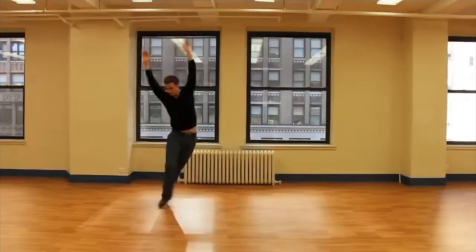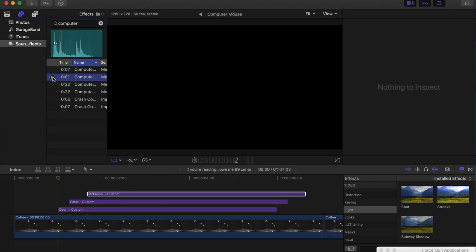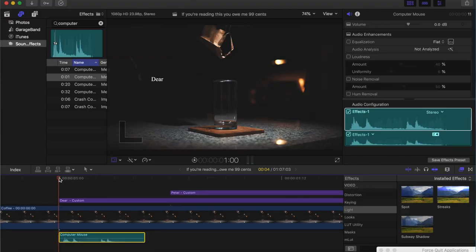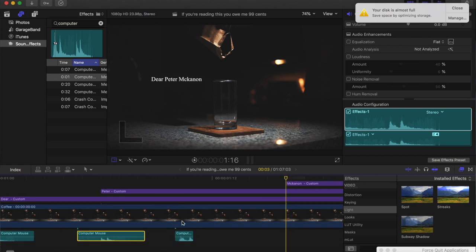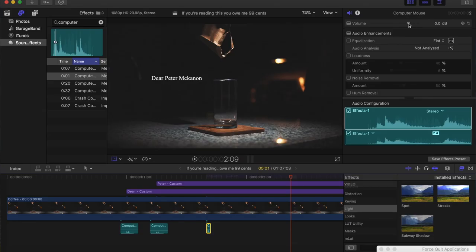Next let's take care of that clickety-click sound. Go over to your sound effects and type in 'computer mouse.' Go ahead and drag and drop that down. I like to separate these into two separate clicks — just do Command B to make a cut there, giving us two separate click sounds. Line up that click to when the text comes into frame, and finish it off with a higher-pitch click. I like to lower the volume — bring it down to about negative seven — and this second one we'll bring down even lower, to about negative five.